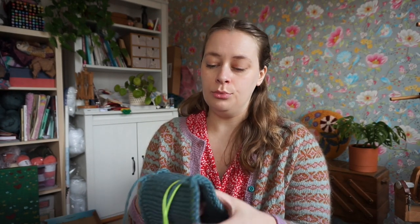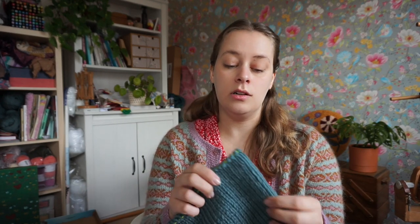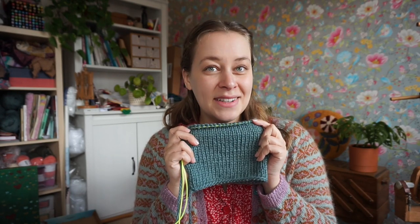I knit the swatch on five millimeter needles because that's what the pattern says, and I have 13 stitches per 10 centimeters, which is larger than the pattern calls for. The pattern says 16 stitches, so I wasn't able to squeeze those 16 stitches into 10 centimeters — I only have 13, which means my gauge is wider. If I knit my size, it's going to come out much wider. So I'm going to calculate what to do, and I plan to do that in the live videos for the knit-along. Apologies if I say knit-along — I mean make-along — everyone can practice their own craft, but I might still say knit-along because it's in my brain.